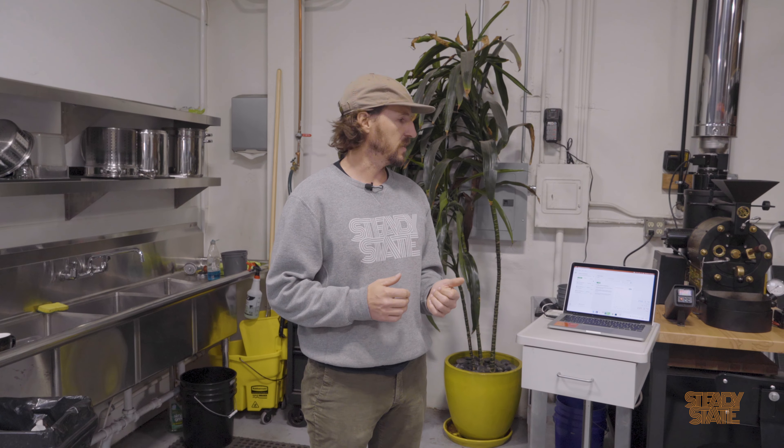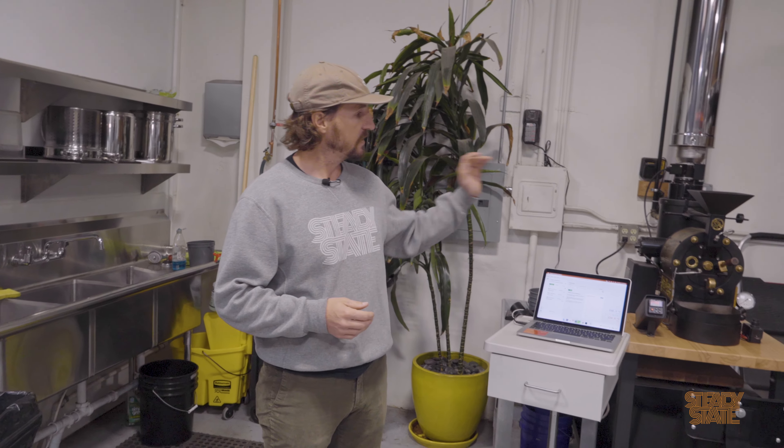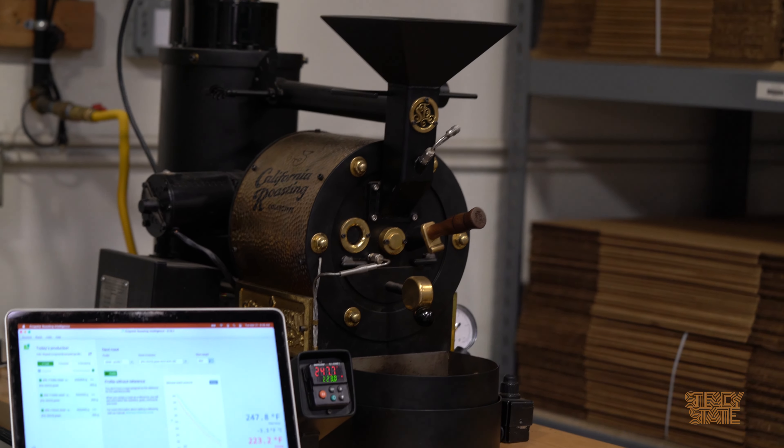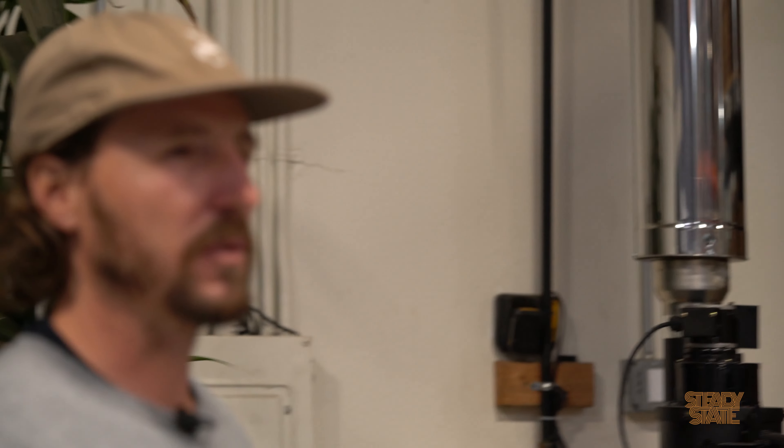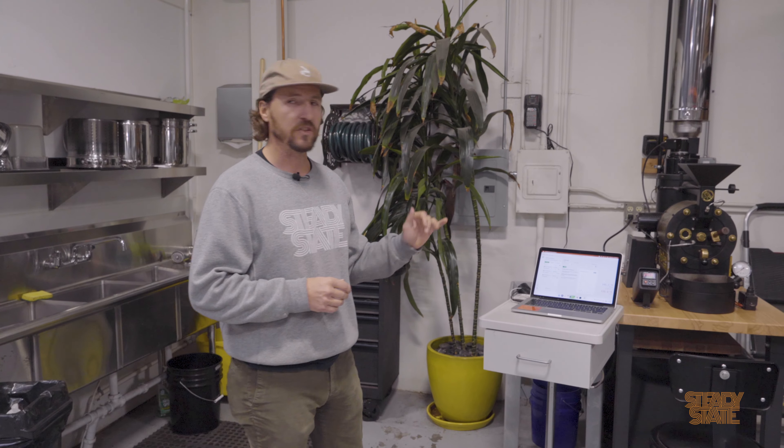All of the roasters in here have Cropster hooked up to them with the proper probes and software installed to get good data while you're roasting. This little guy can roast up to one pound at a time. We usually use it for more like 300–400 gram batches — maybe if you want to start a profile on a new coffee and you didn't like the Mill City, you can use this.